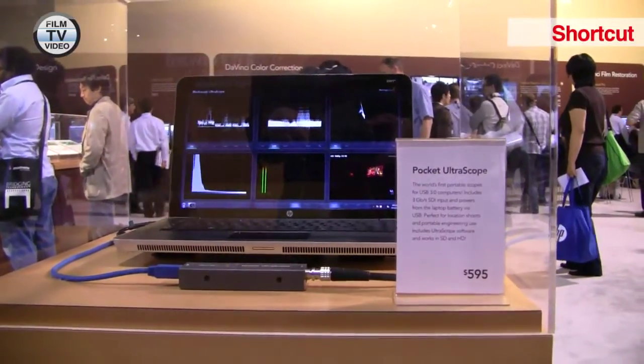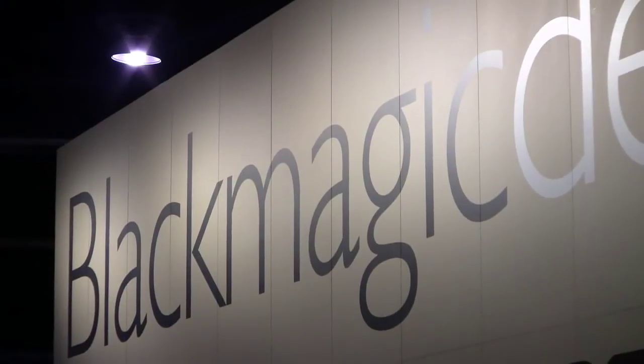The price is 595 US dollars, and availability is next month, so it'll ship in May.